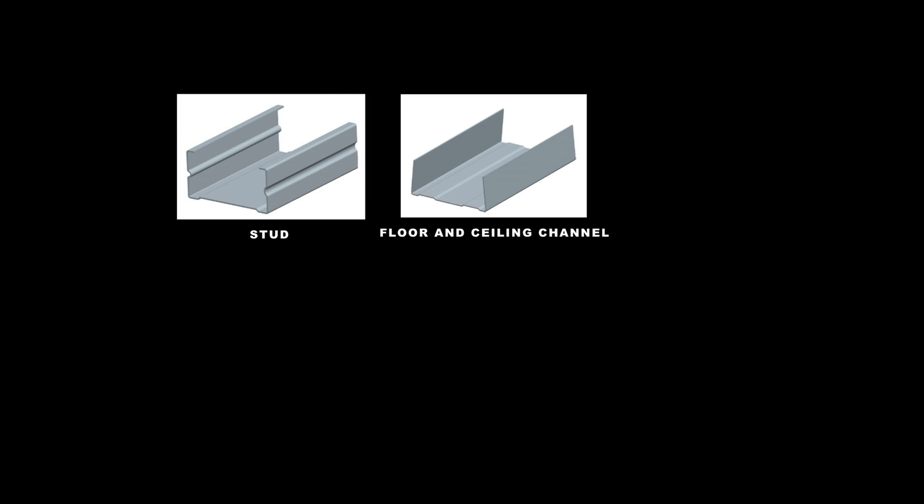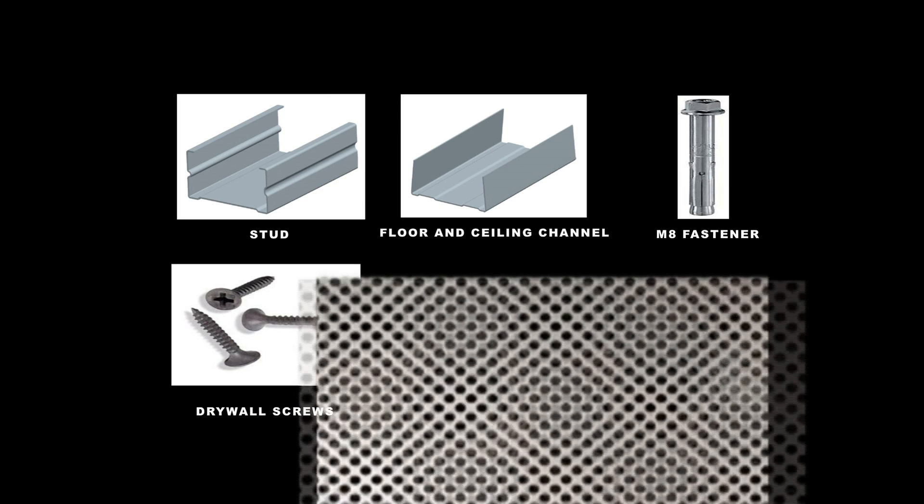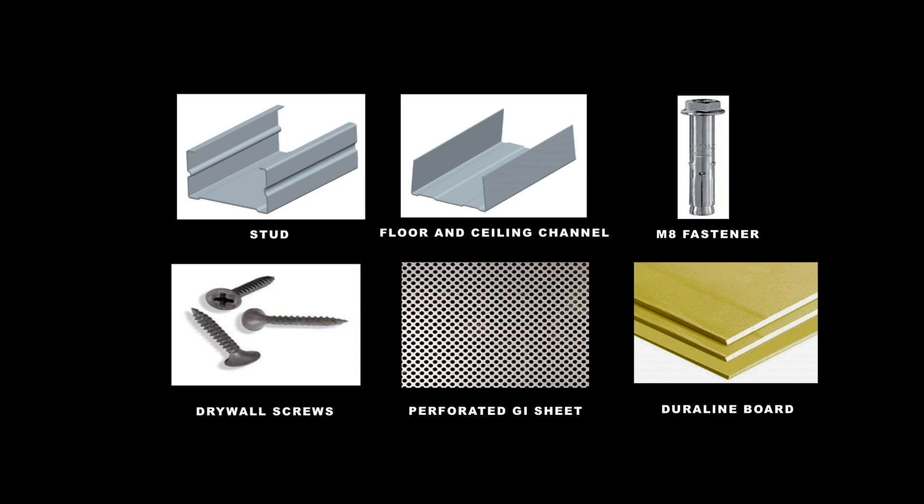Materials and components are: stud, floor channel, M8 fasteners, drywall screws, perforated GI sheet, and Duraline board.